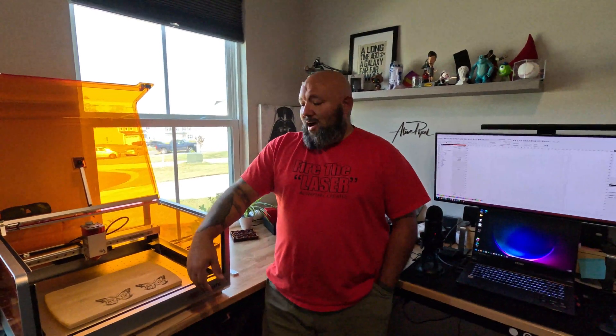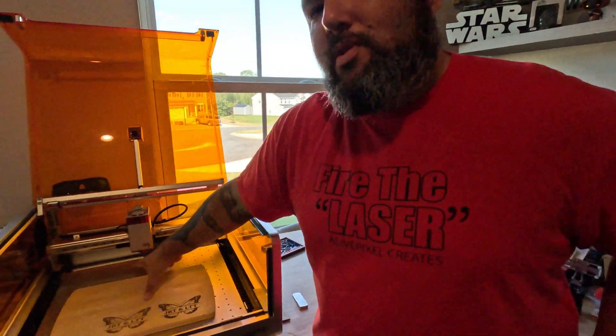Hey guys, how you doing? Holidays are upon us so we need to start making things that we're gonna make some good money on. All these butcher boards, cutting boards, chopping blocks — from acacia wood to bamboo. Everyone wants to get the acacia wood because it's a nicer material, but bamboo boards make a good profit as well and you can get them pretty cheap.